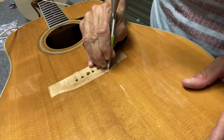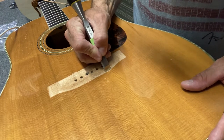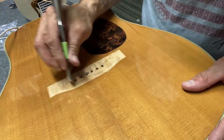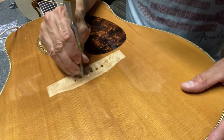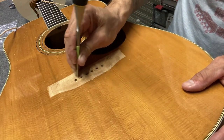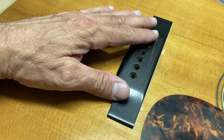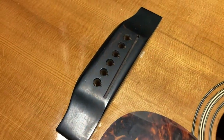It seemed to work well going across the grain like that. Going at 45 degrees works pretty well too. Eventually I do get it all cleaned up, with just a couple of battle wounds there — easy to touch up.